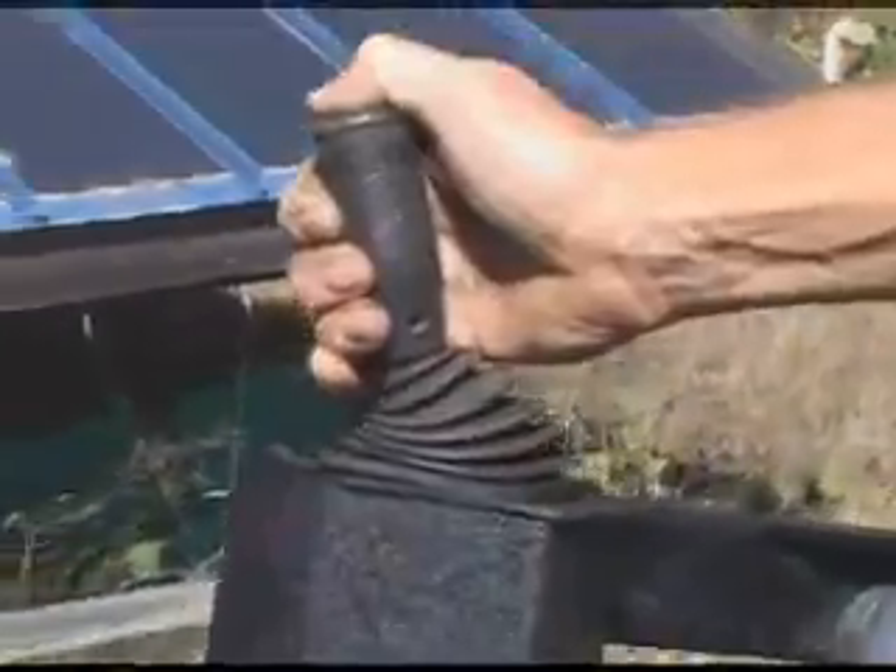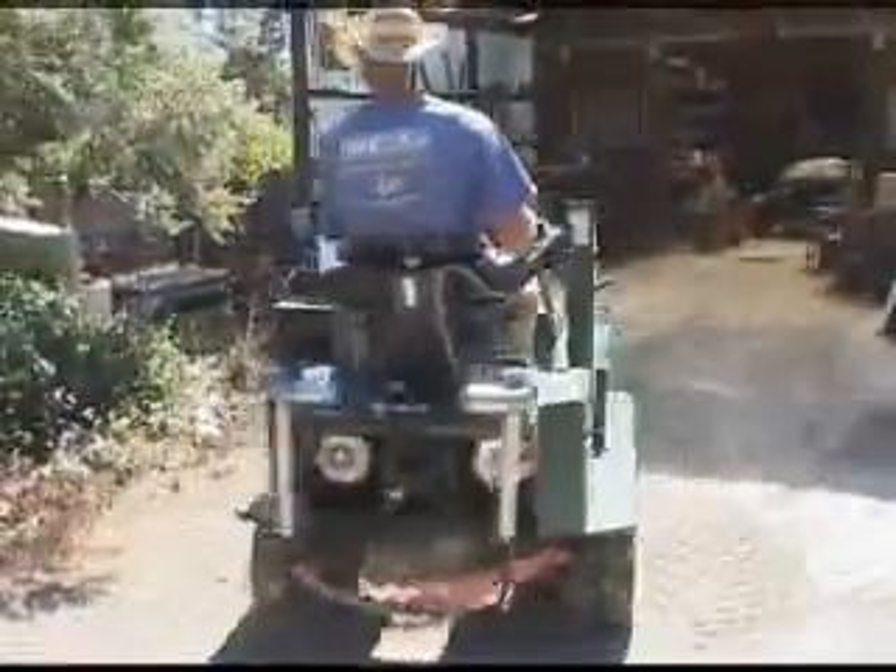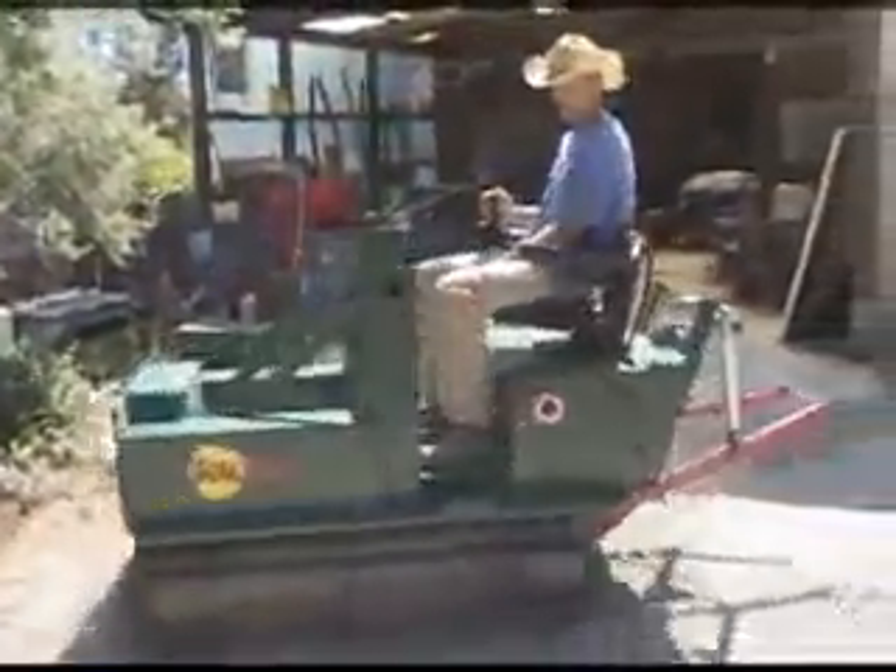We have an eight-way joystick. One-hand operation lets you move forward, backwards, and spin the vehicle in circles.